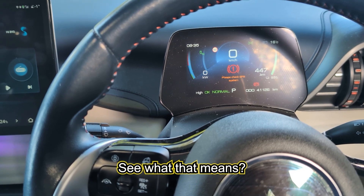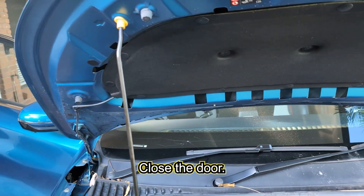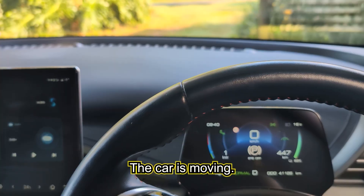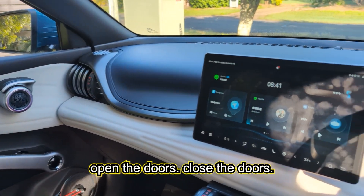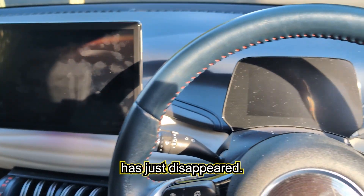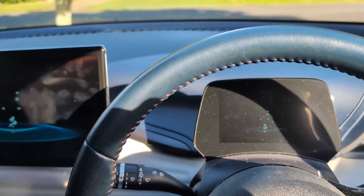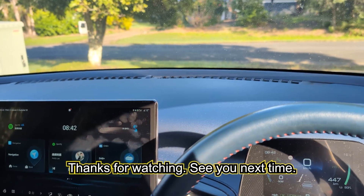I put the cover back on, closed the bonnet, and tested whether I could still drive the car — and it moved! I turned the car on and off, opened and closed the doors, and drove around a bit. After driving, the error message disappeared — no longer says 'check EPB system.' I just had to drive around a bit to refresh the system. Turned it on again — all good, no error message. Thanks for watching, see you next time!